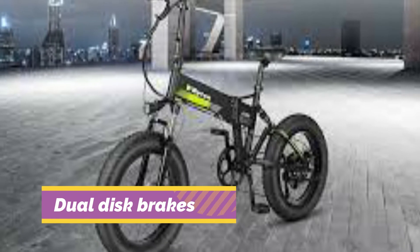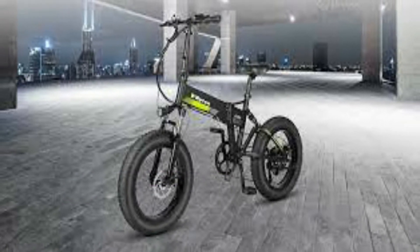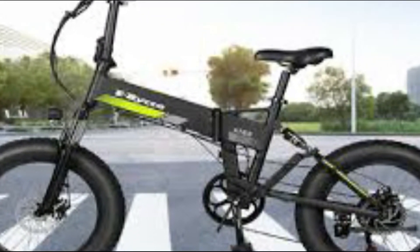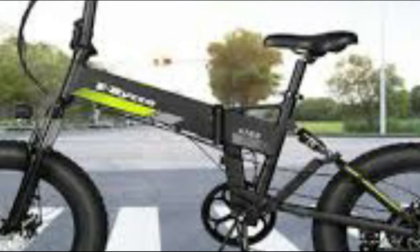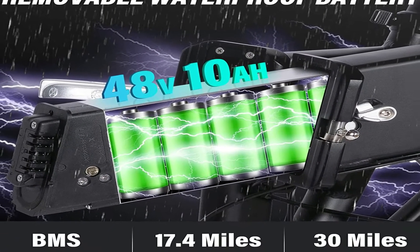The 7-speed Shimano dispatch system and front-to-back dual disc brakes allow access not only up and downhill, but across varied terrain. It has a 48-volt fast-charging 10A smart waterproof battery.